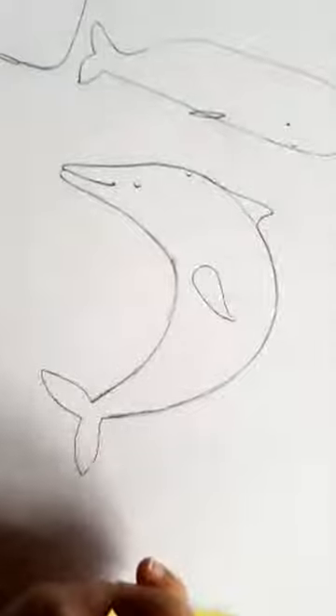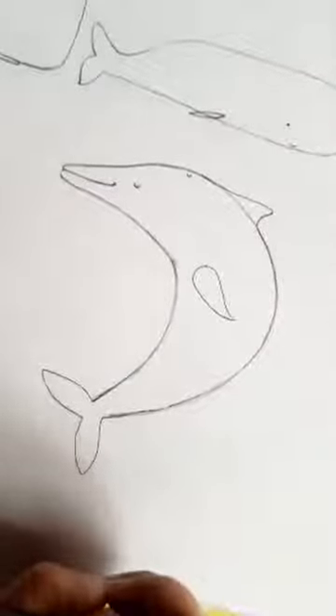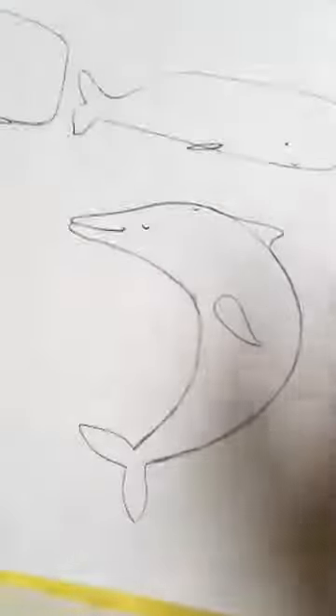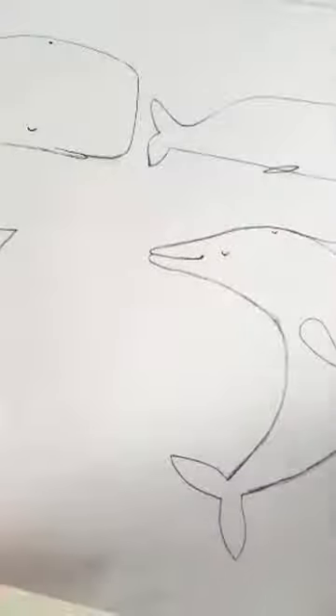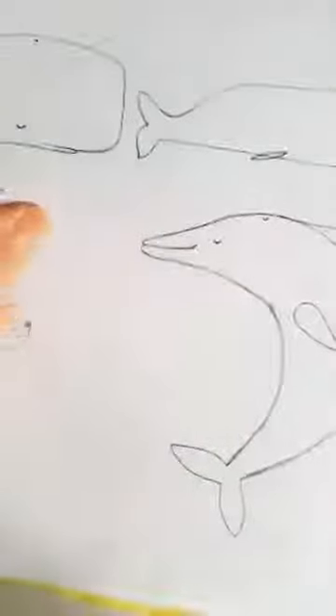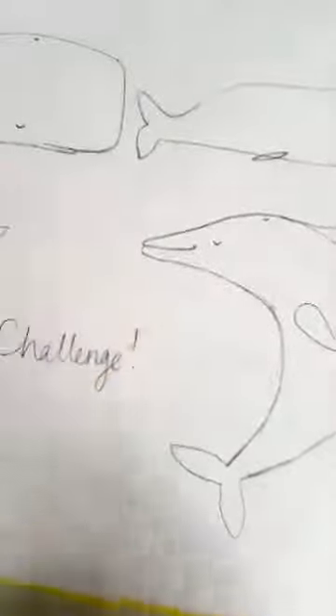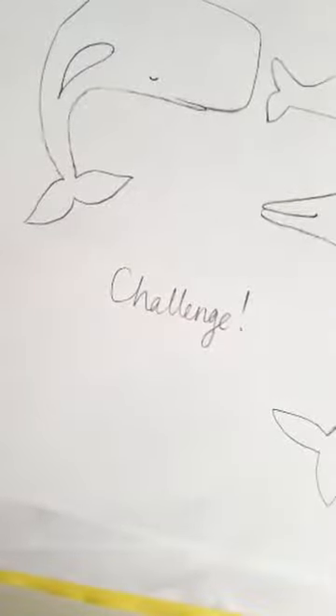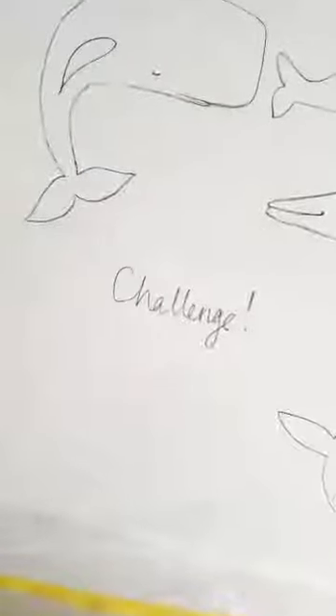It's so lovely to see loads of you — thank you for being here. Before we do a few more, I'm going to talk about a challenge. I'm going to set you a little challenge for today. It's not homework — I'm not expecting you to send your homework in — but if you would like to develop what you've done today and have a little challenge, I would love for you to draw your own seascape.